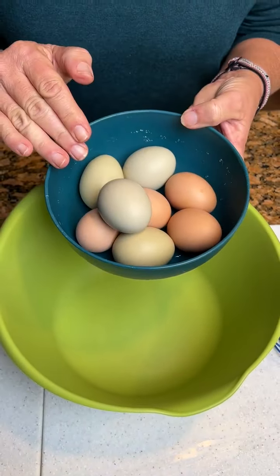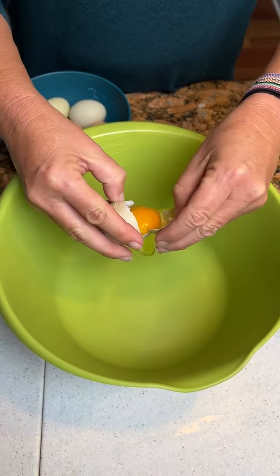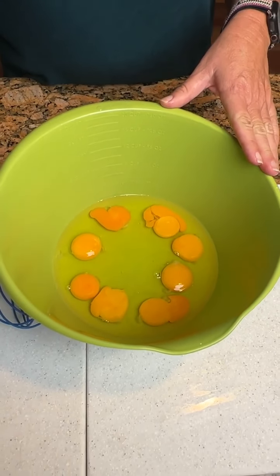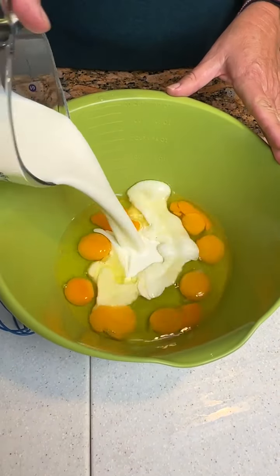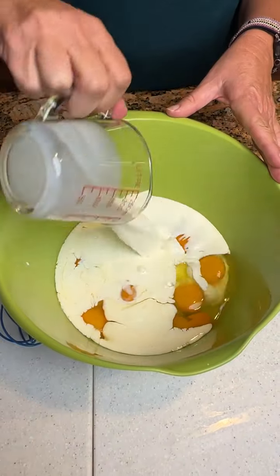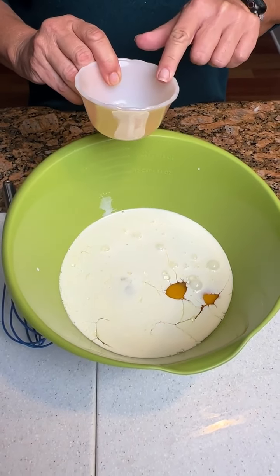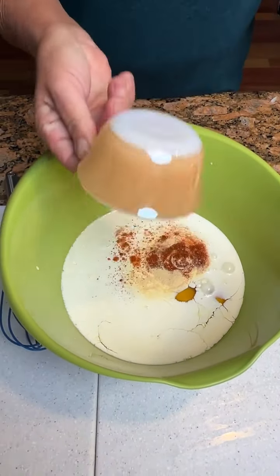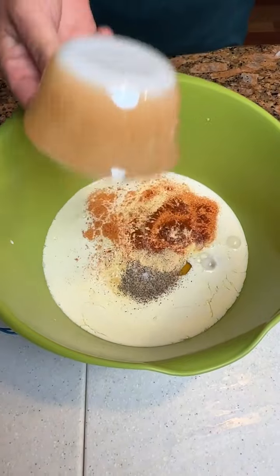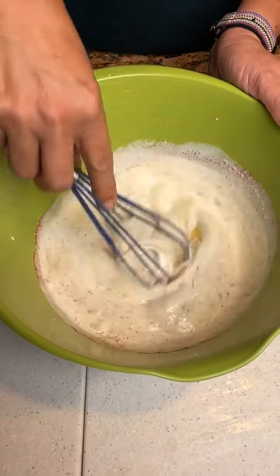We have got eight butt nuggets — these are country eggs — that we're going to put in our bowl. We're going to add one cup of heavy whipping cream, a half a cup of whole milk, half a teaspoon of paprika, one teaspoon of garlic powder, a teaspoon of salt, and half a teaspoon of black pepper. And we're going to whisk this together — our country eggs, AKA butt nuggets.